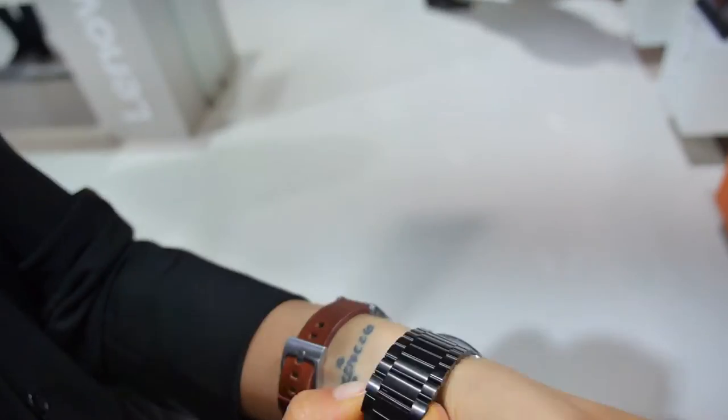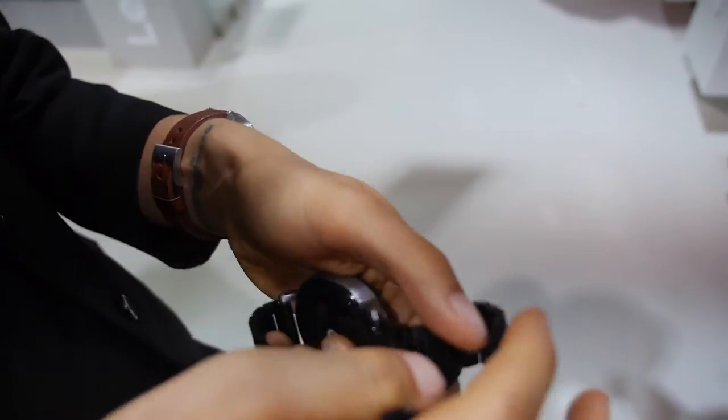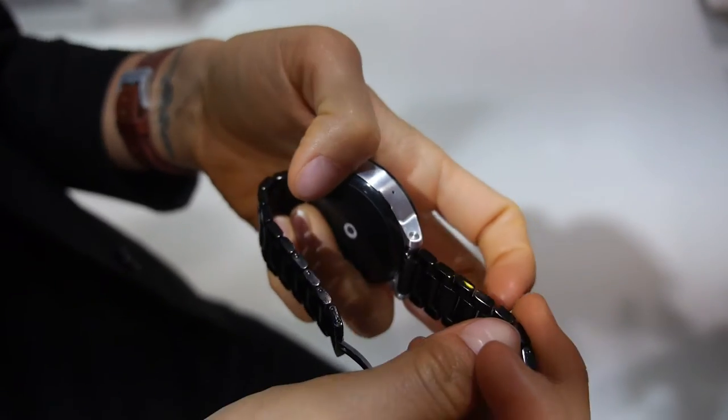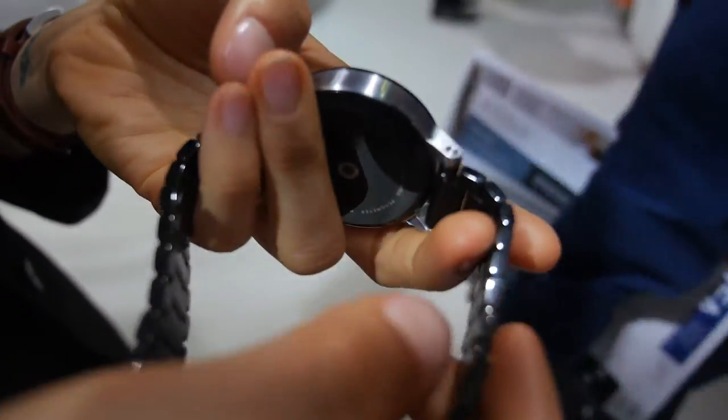Also there's a quick release system on the wristband. What is that? Which means there's a little button on the inside — I can show it to you, it's here. So you can just push it down and the wristband comes off really easily if you want to change it, maybe to match your outfit.